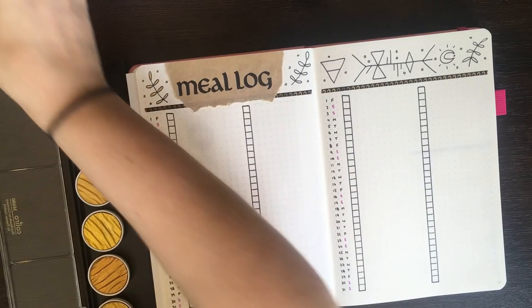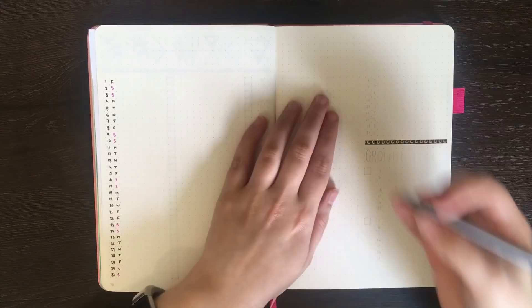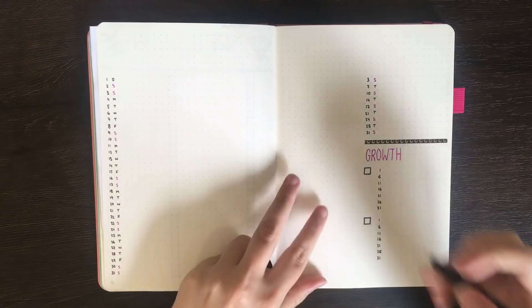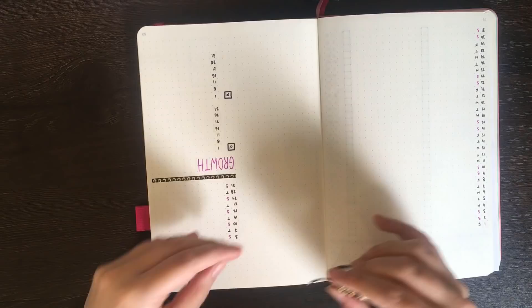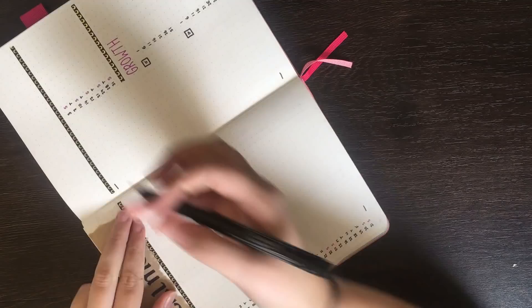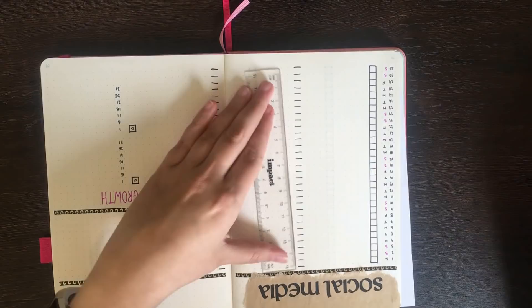With my meal log finished, it was onto my social media tracker. For this one I went in and put down the numbers for each day of the month and added a little bit of washi tape to separate my YouTube section and my growth section. I'd like to take this moment to again thank you guys for your suggestions and voting for my theme this month. Although finding inspiration for this one was a real mission, I'm actually really pleased with how all of these came together. If you have a suggestion for my theme for April, I would love to hear it — please do leave that in the comment section below. You guys are way more creative than me when it comes to themes, so getting your input is really valuable.